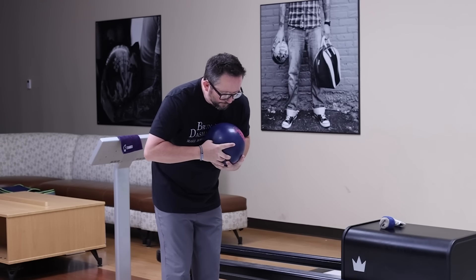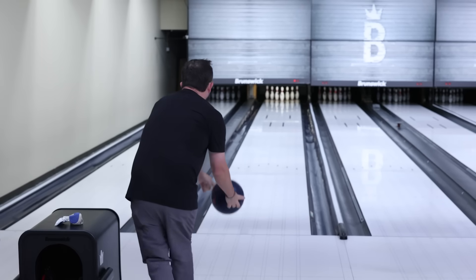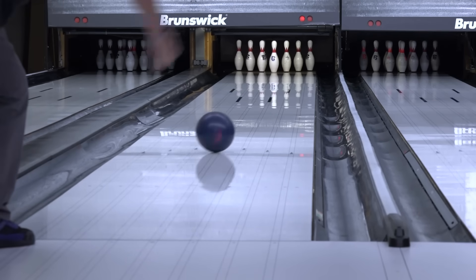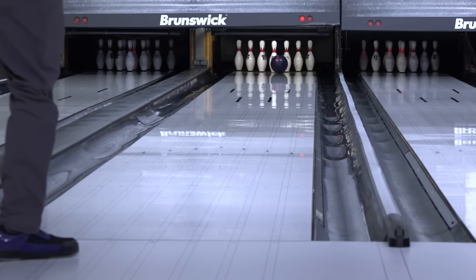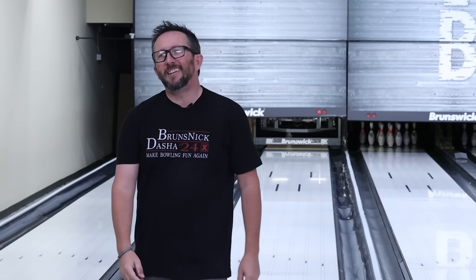This thing has absolutely dominated every zone so far. If it does it here, I'm going to be very surprised. Oh, it did it. Oh, it did it.